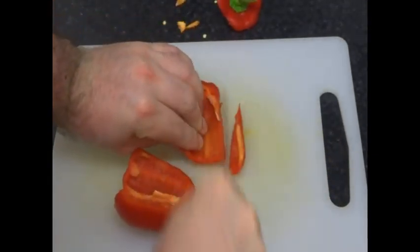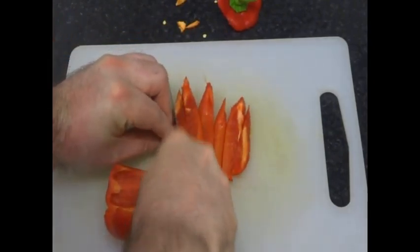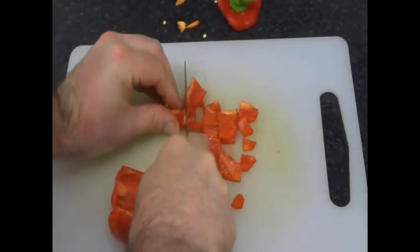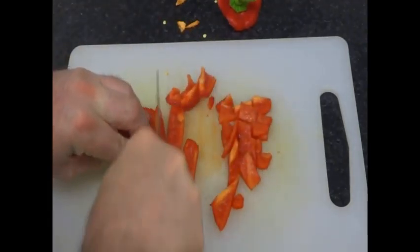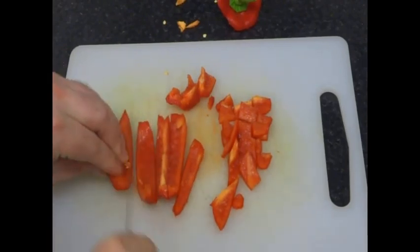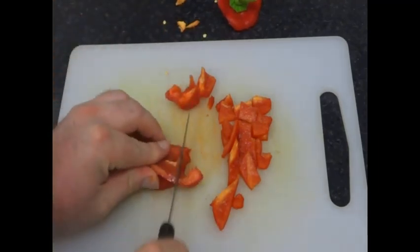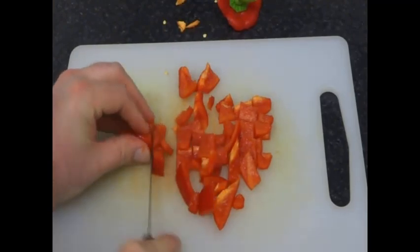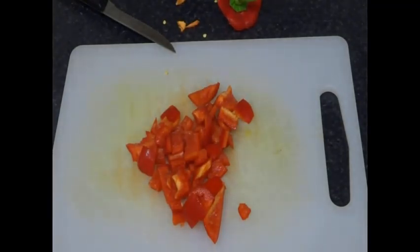Odd seed. Then just cut. Little tiny seed there. Nice and simple way to cut a bell pepper. Thanks for watching and subscribe if you wish.